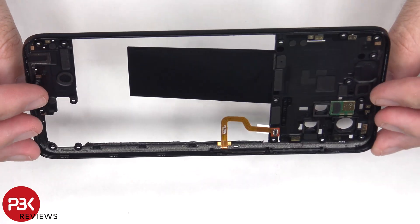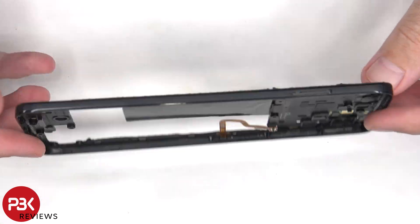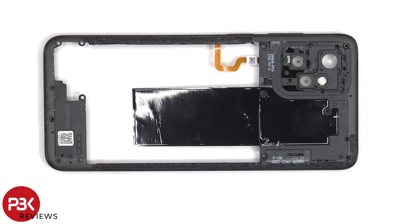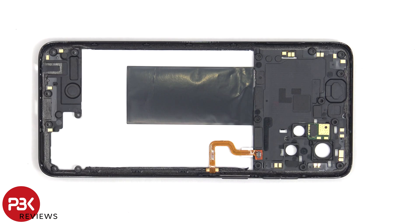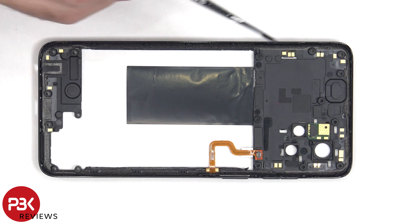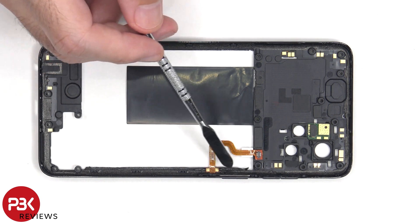The back housing is also made of plastic. There's some graphite film to help transfer heat, and there are antenna flex cables here and here. Looking at the other side, there are more antenna flex cables around the border, and the LED flash board is located here. This is the flex cable for the fingerprint scanner, and the fingerprint scanner itself is located on the side.